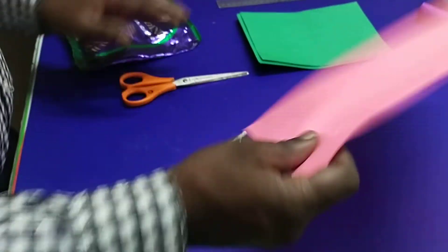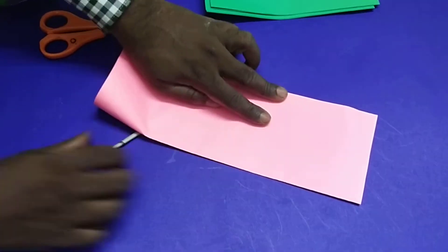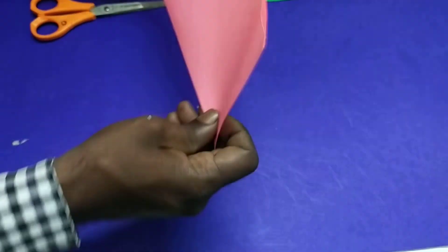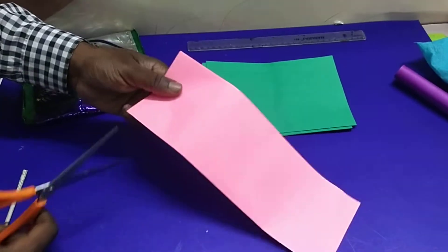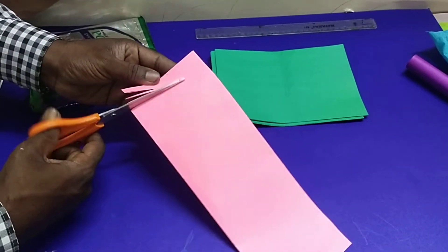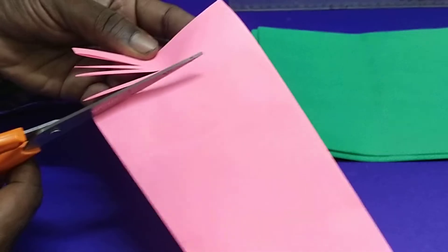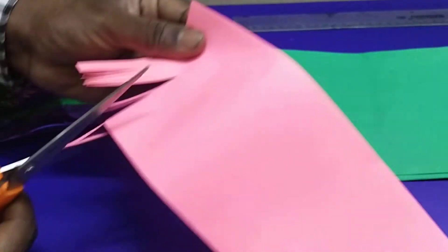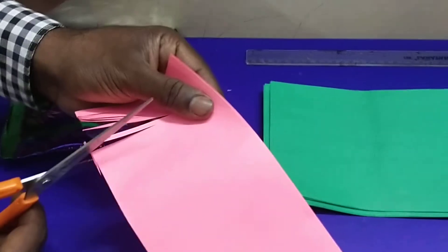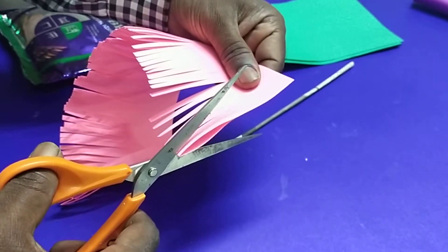Then you take a color paper, fold it, and one fold. Afterwards you can take scissors. With the help of scissors you can cut like this. Continuously you can cut like this.